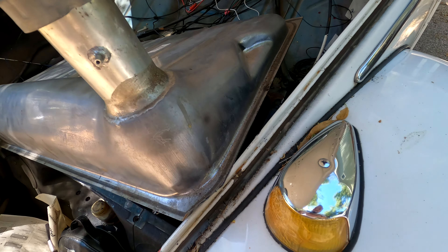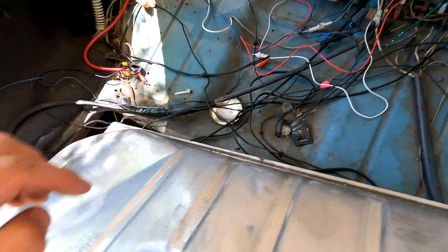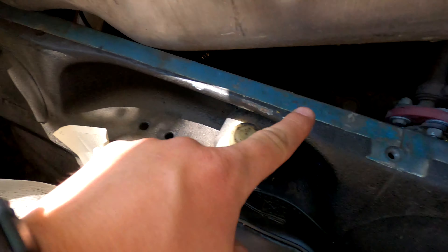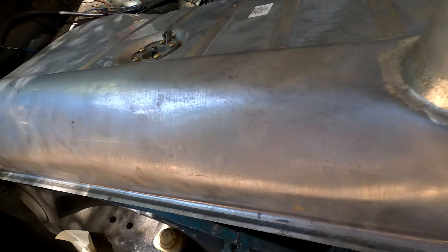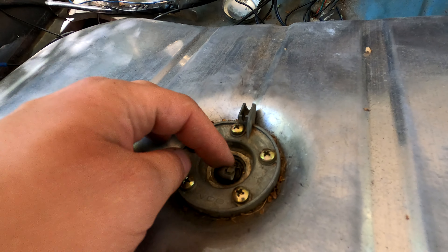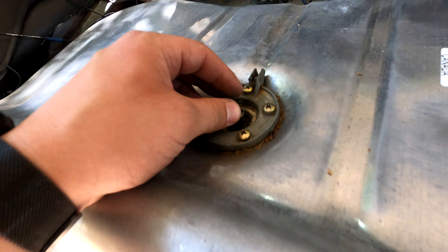The first thing for the master cylinder is you've got to remove the gas tank. There are normally two bolts on the top here with little brackets and two on the bottom — mine only had two on it, but not a big deal. You also have to disconnect the sending unit for the gas tank in order to get the gas tank out; it's just underneath right in here.